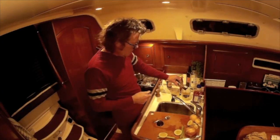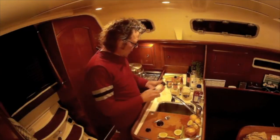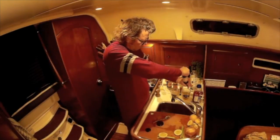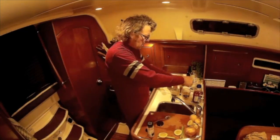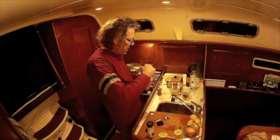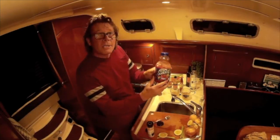One, two — a little splash of Lea and Perrins, that's nice. We can put a little salt and a little pepper. And then let's go right at the Mott's Clamato juice.